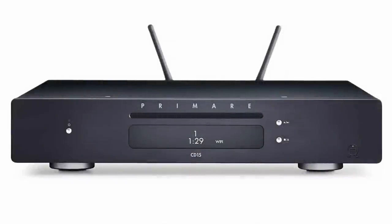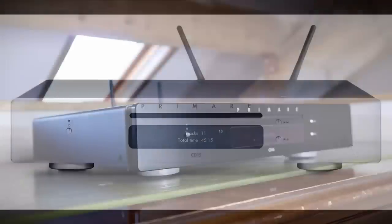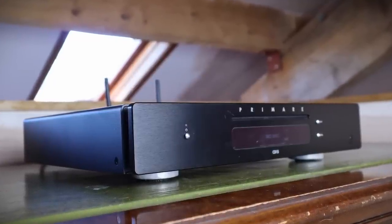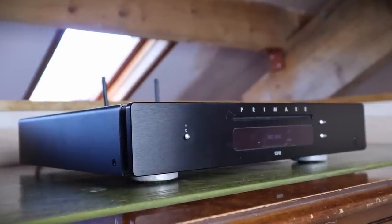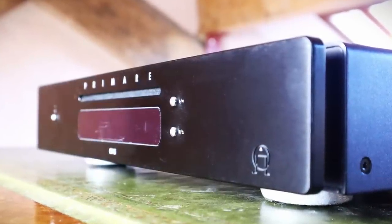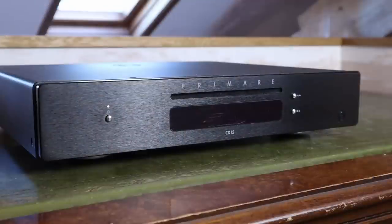The Primare CD15 Prisma retails for £1,650, available in titanium finish or anodised black. It's a slender unit measuring 350mm wide and just 73mm high — that's 13.8 by 2.9 inches. The way the top cover is recessed to expose part of the chassis is a nice touch. Everything feels of premium quality: the thickness of the aluminium faceplate, the thickness of the top cover with its embossed logo, and the diminutive polished aluminium buttons. Controls on the front fascia are kept to a minimum, consistent with the best simple, elegant Scandinavian design.